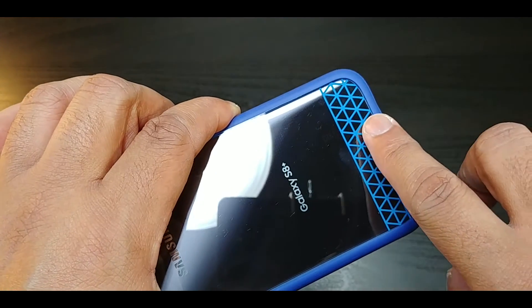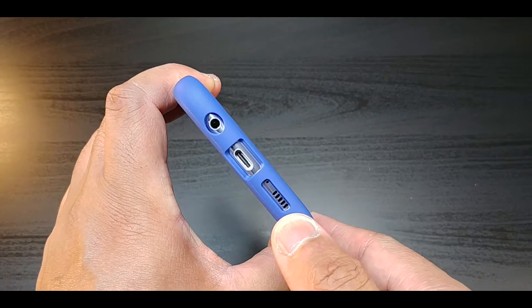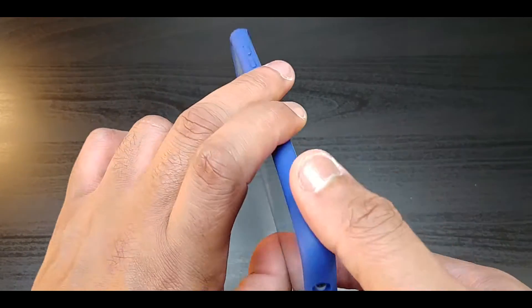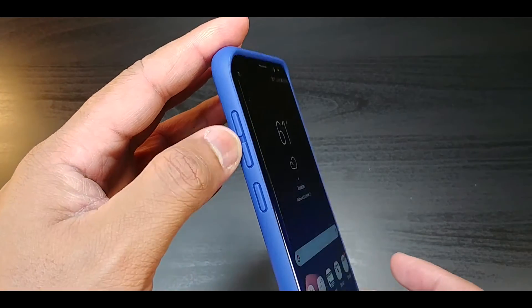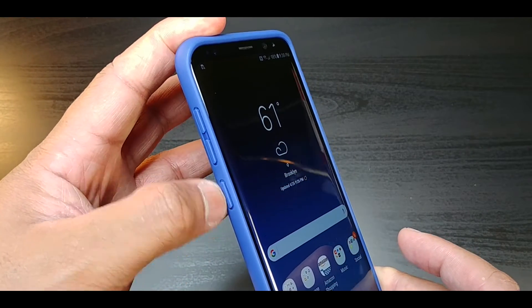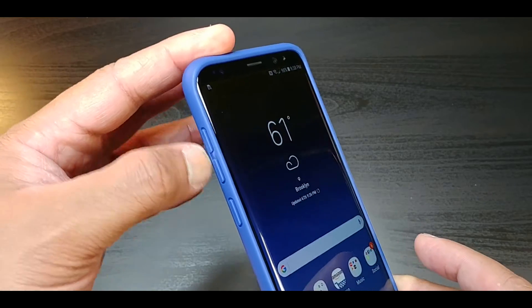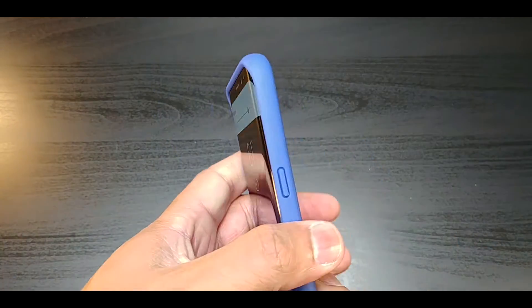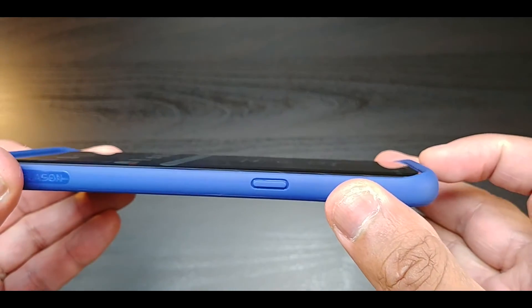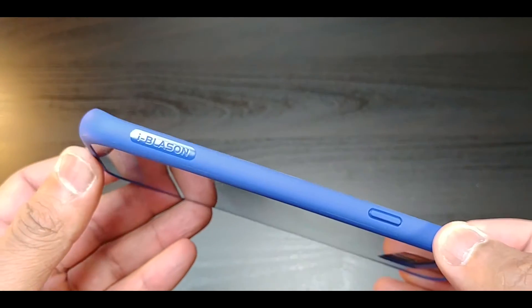Nice mesh look at the bottom. You've got your cutout for your speaker, Type-C port, and headphone jack. Your buttons are covered up but they're still tactile — you've got the Bixby button, volume up and down, and the power button. There's also a significant lip at the top and at the bottom of the device.